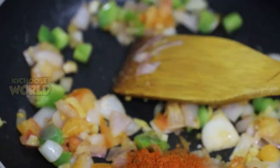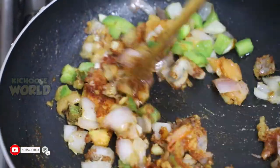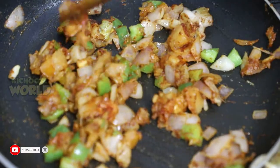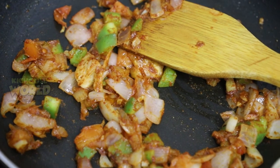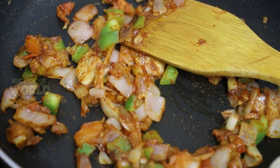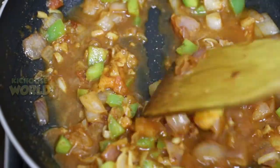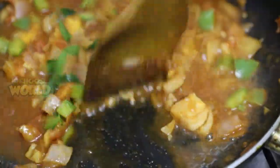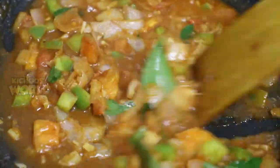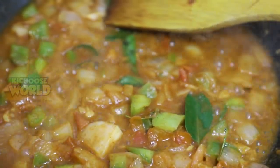Let's start cooking. Put this dish in the pan. In order to dry it in the pan.